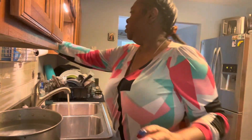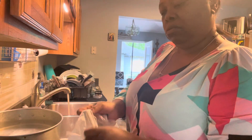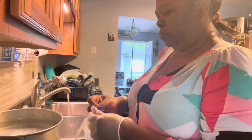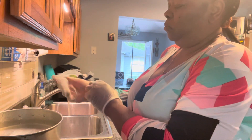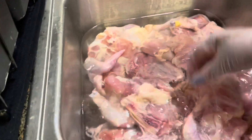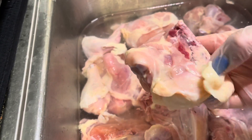First let me put my gloves on. This is what I am cleaning today — let me show you guys. See, when I finish there will be no fat on this piece of chicken.